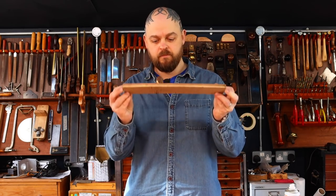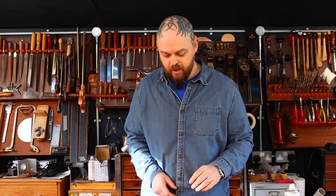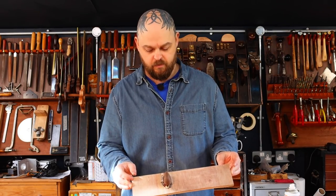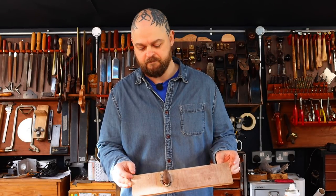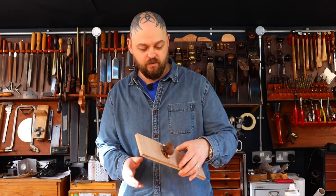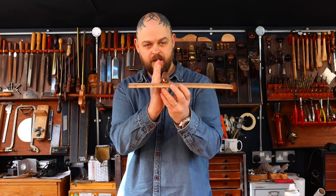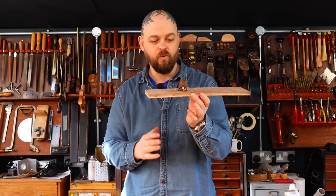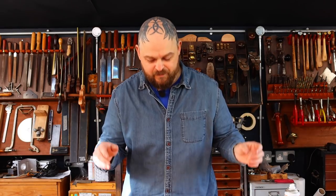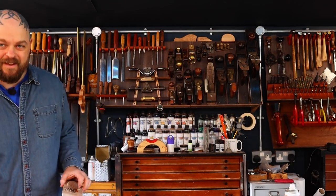If it feels awkward, find another way. Now I could put this through a bandsaw as-is — I can then take a sliver off, leave this here, put it on a sander, sand the edge, then cut the other side off, and I've saved some effort. But no, I'm going to do it by hand. When in doubt, use hand tools.